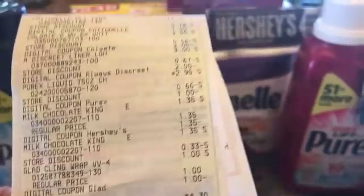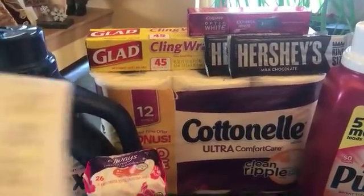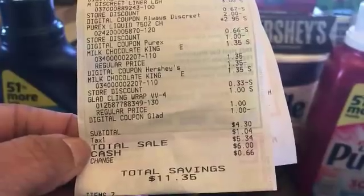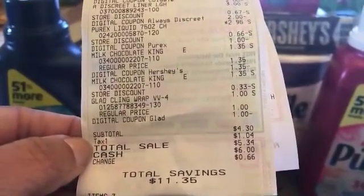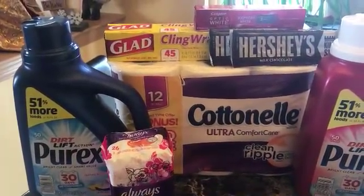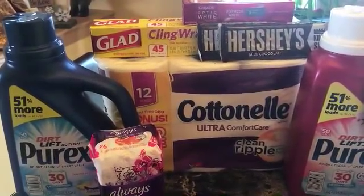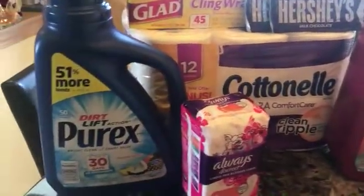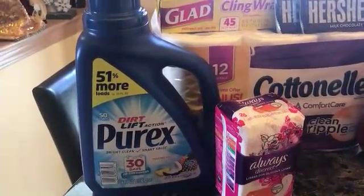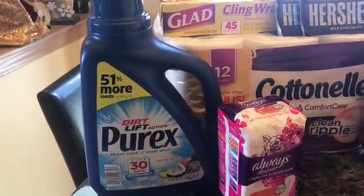I wanted to make sure the Colgate and the Glad Clean Wrap coupons worked before the weekend. My total was four dollars and thirty cents before tax, five dollars and thirty-four cents after tax. The toilet paper alone is worth more than that at regular price. And for $2.95, this big bottle of Purex — which is 51% more — is clearly worth it even without a digital or printable.